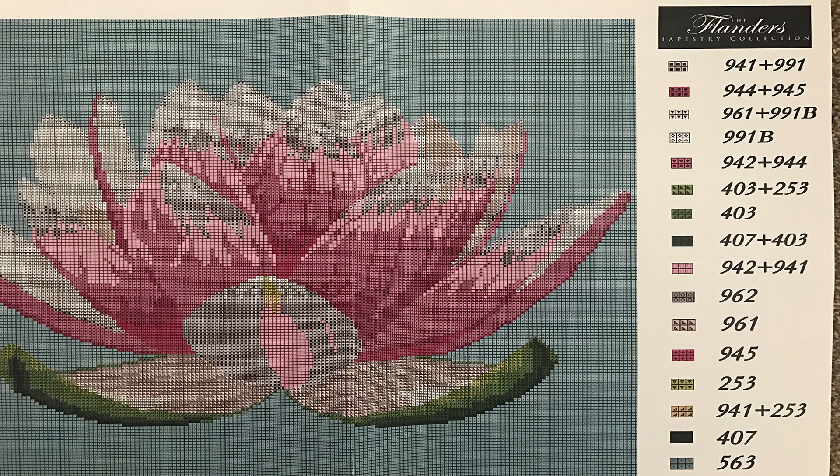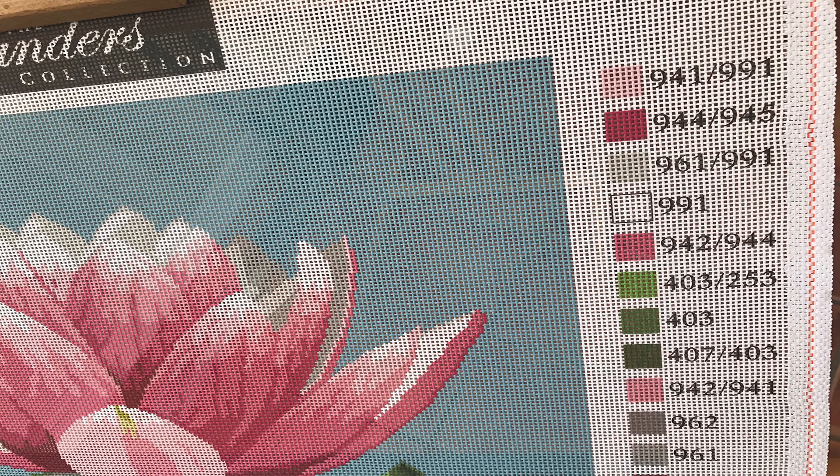Every tapestry brand will use its own technique. The kits produced by the Flanders Tapestry Collection all use the following method. Always thread your needle with two strands of wool. On the color and symbol chart as well as on the canvas there is a color key with numbers next to it. When only one number is indicated, you thread the needle with two strands of the corresponding wool. When two numbers are printed next to the color, you thread your needle with one strand of each color. In the last instance, you will see that once you start stitching you will get a slightly dappled effect resulting in a very subtle color change.